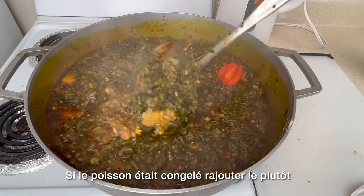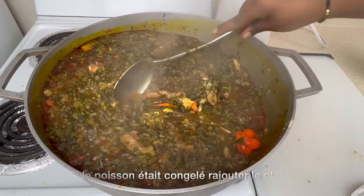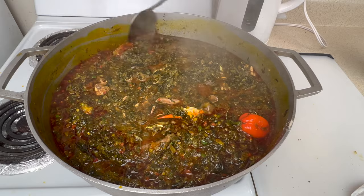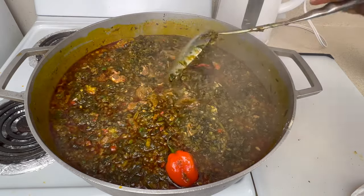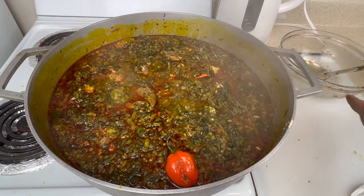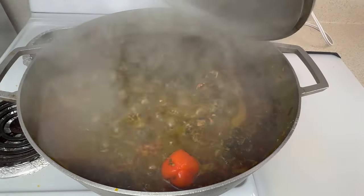If the mackerel was frozen I would have added it earlier, but since it's not frozen, that's why I'm adding it right now. We're going to cover it, reduce the heat a little, and let it cook for quite some time.